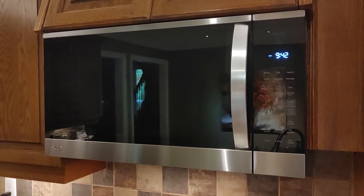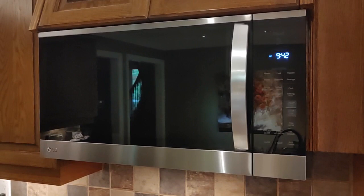Hi there! Quick video on how to turn off the chimes and sound on your new LG Microwave.